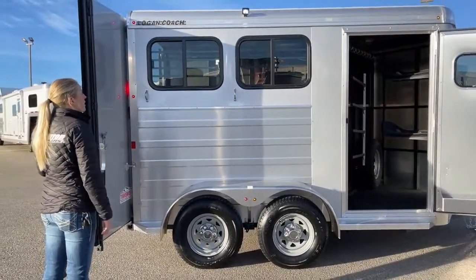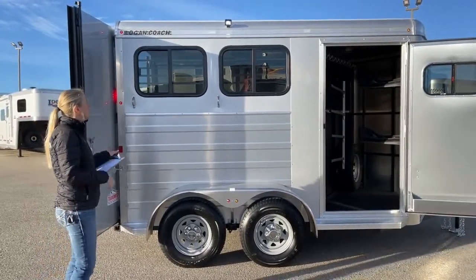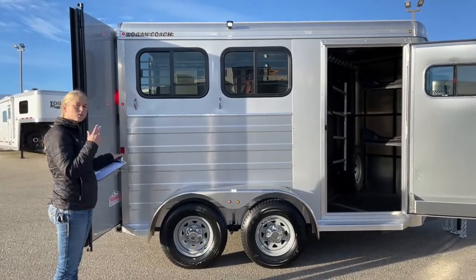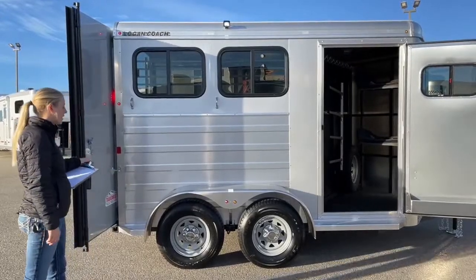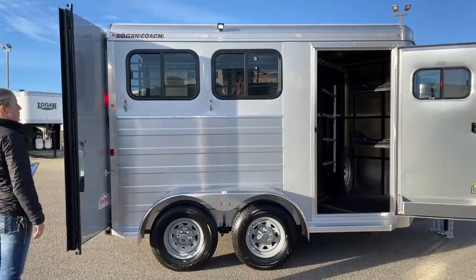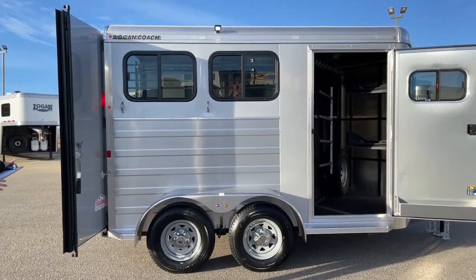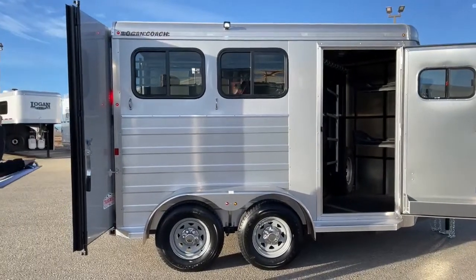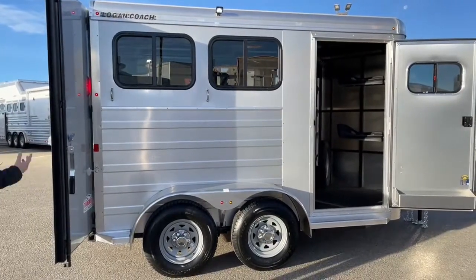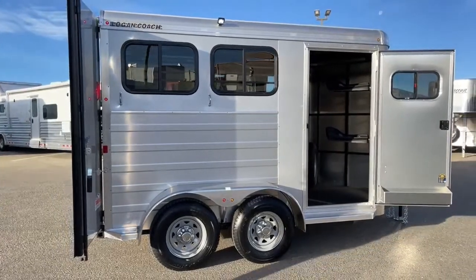Up above, you've got a little adjustable LED pedestal light — if you need to change the angle, that's easy to do, and it puts off a lot of light without a huge power draw. You've got big bus windows on the hip side and drops on the head side. On the Bullseye models, you can also add air gaps instead on both the head and hip side if you prefer that over the standard windows.